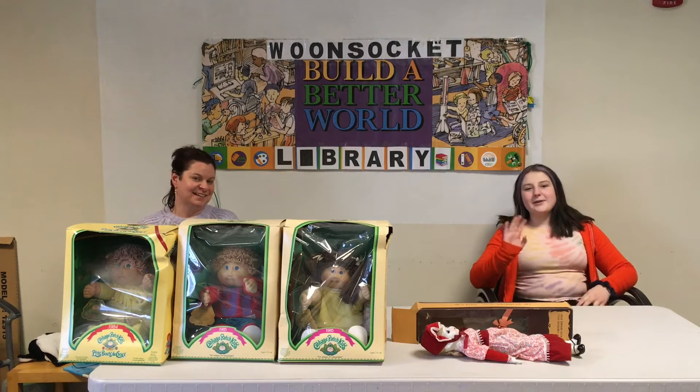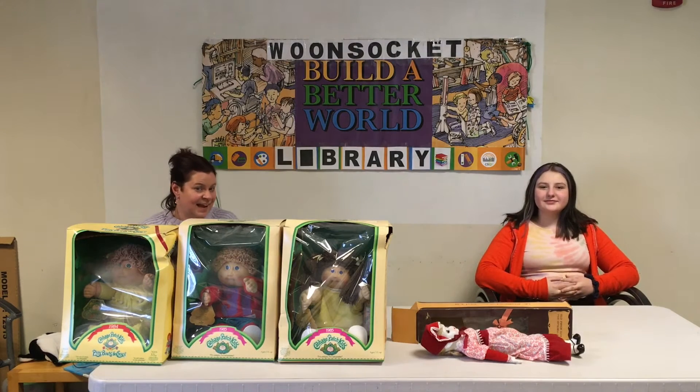Hi everyone, I'm Kris. And I'm Indira. And today on Retro Toys we're talking about dolls.